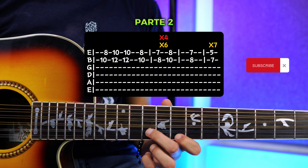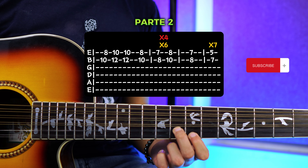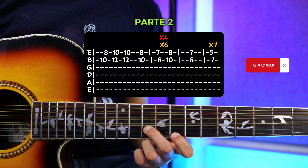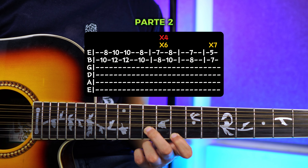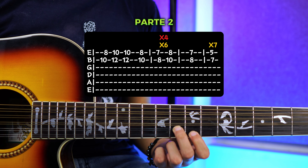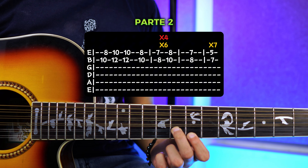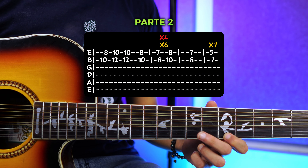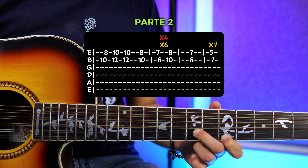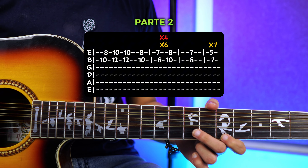Sería aquí una vez. Una vez que hayas terminado las seis veces, vas a bajar otra vez al 7 y 8, tocas una vez, y te vas a volver hacia el traste número 5 y 7. Aquí vas a tocar unas siete veces más o menos.